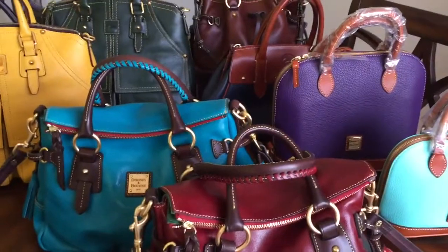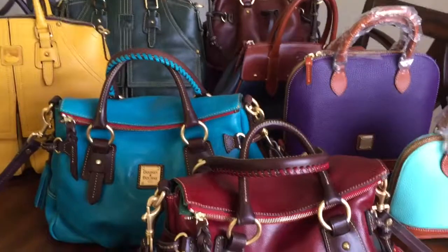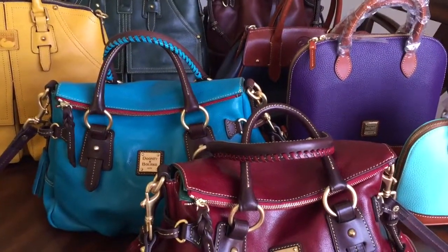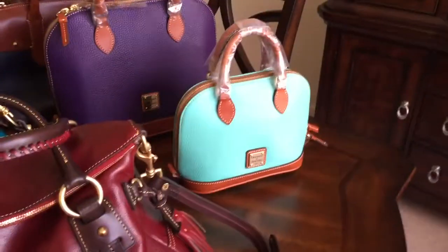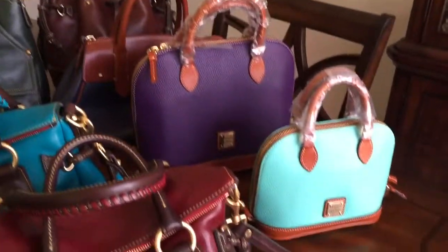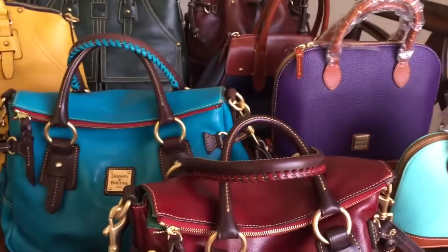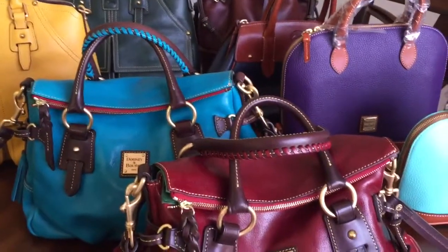So remember my five bag rule? Well, the rule has been broken by two additional bags. This little one is not mine — as I told you, this gift is for my niece. I was just comparing the size to take a picture to post on the purse forum. But anywho, let me do a quick video of my updated collection.